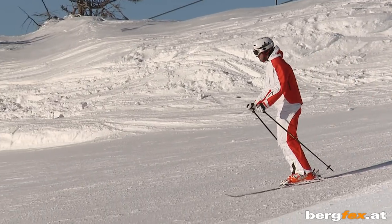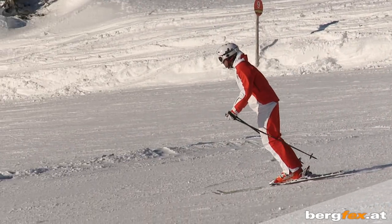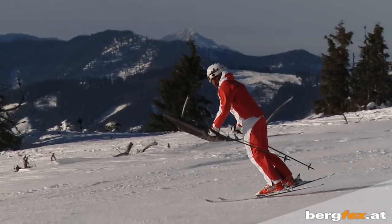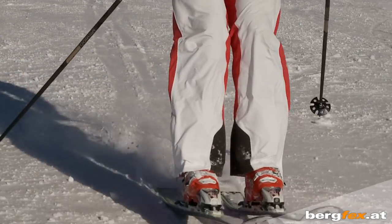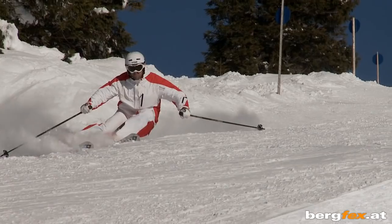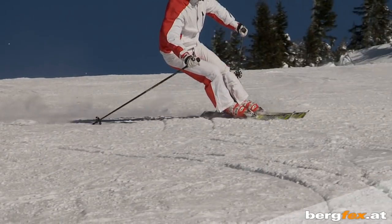As a third exercise, shift your weight alternately to front and rear. The aim here is to introduce a slight swaying motion into the carving turn. To start the turn, shift your weight forward to the ski tips. Then at the end of the turn you'll automatically put more weight on the ski tails.